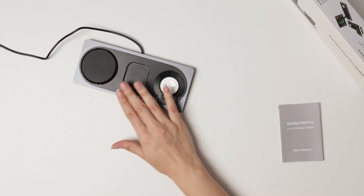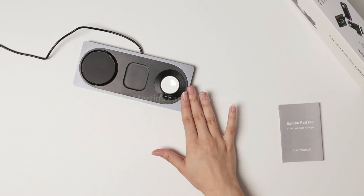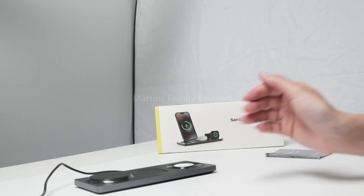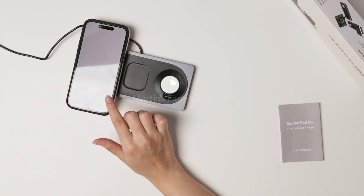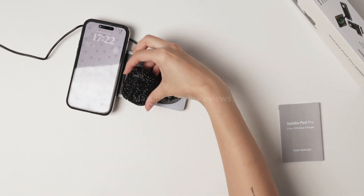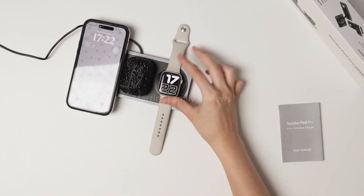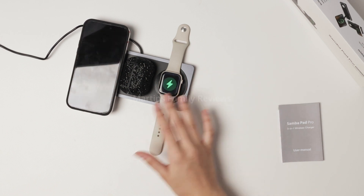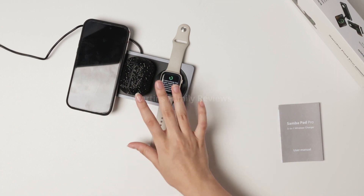This is the wireless charger and right now it's in the mode called pad, so everything is straight and you can put things like your phone right here. Remember your phone does have to have MagSafe in order to work. I can also put in my AirPods and my Apple Watch right here. It is super easy to use and I can have all of my devices charging at one single time.